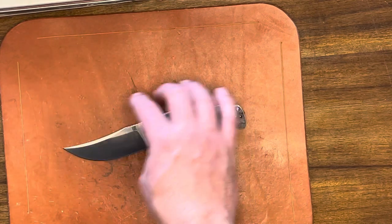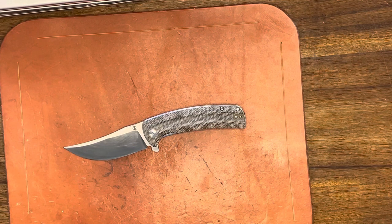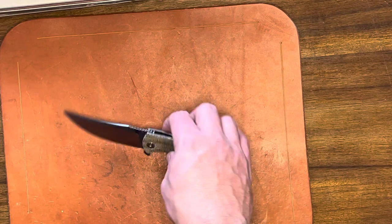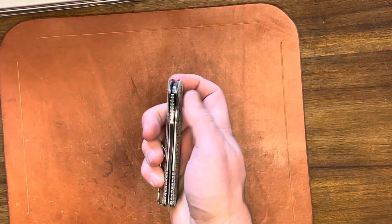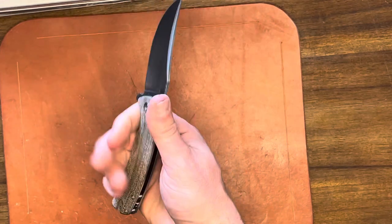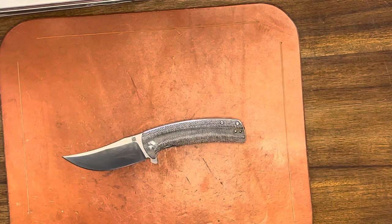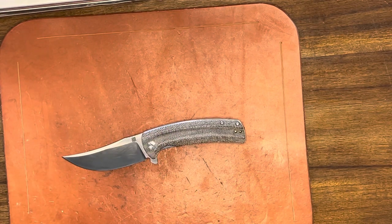Just a really good looking knife for 70 bucks — really good deal. It comes in G10 and some micarta options for the handle. This is the green micarta. Really nice action on this one, centered. A really good example of what you can get for 70 bucks. A little bit over a budget knife, but a little more money gets you a dang good product.